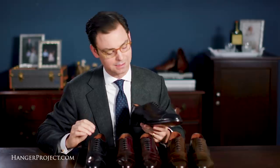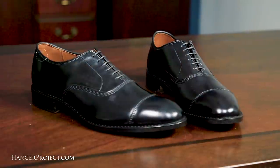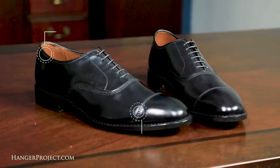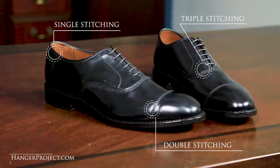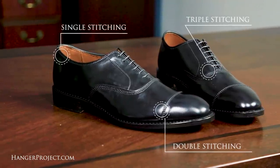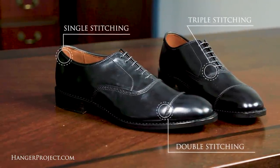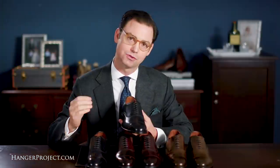One of the other elements unique to Allen Edmonds is their use of single, double, and triple stitching to create visual interest. Along the border and perimeter of some pieces you have an elegant clean single stitching, but on the cap you have double stitching, and around the vamp and tongue you have triple stitching. This design detail is unique to each shoemaker's personal style and is one of the things that makes this Allen Edmonds totally unique.